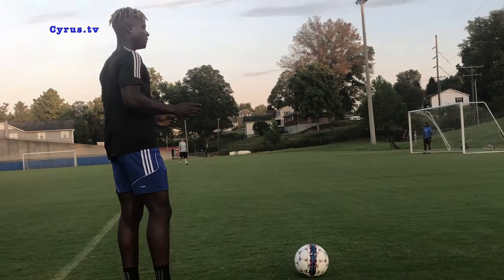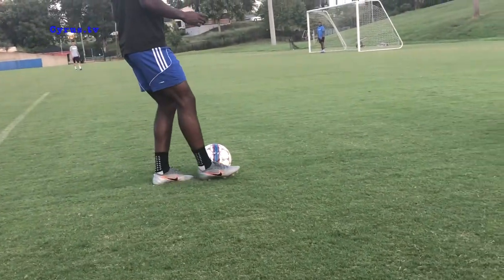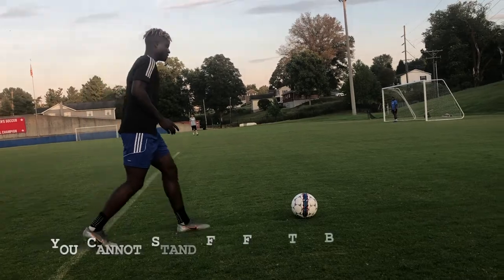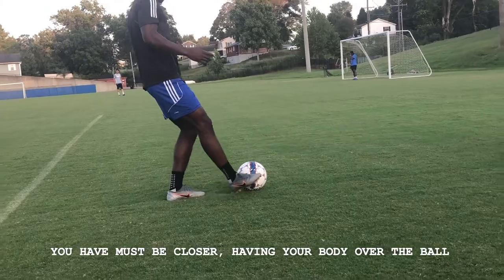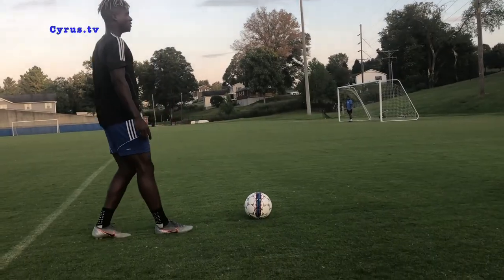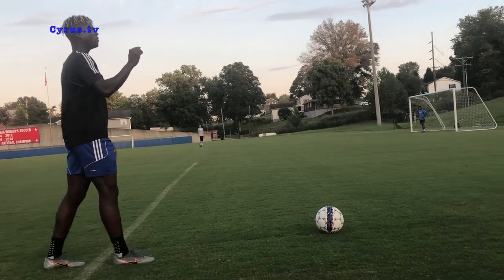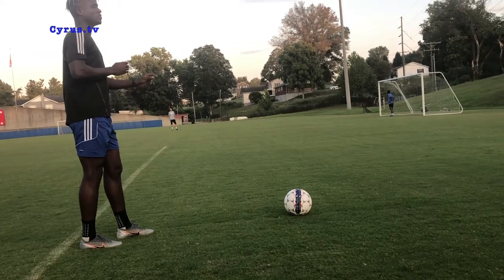So that was the first step — you have to use the inside of your foot to get a proper cross. You also have to get your body angle right; you cannot just stand like this. To make a cross, come close to the ball and use the inside of your foot. You also have to watch your body position because you are giving a pass. That's the first cross into the box. Now we move to the next one — it's like you pass the ball along the ground.